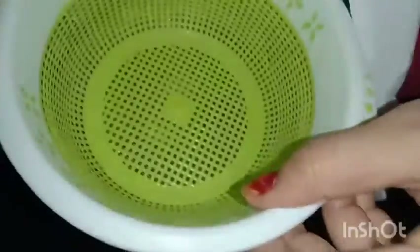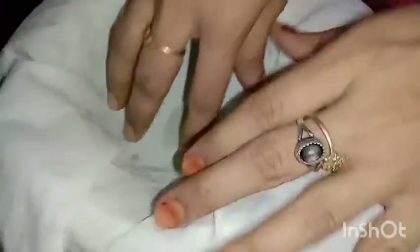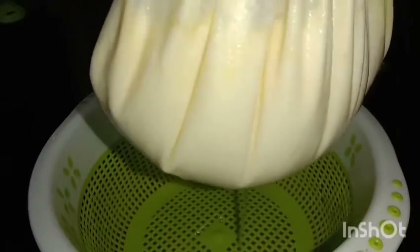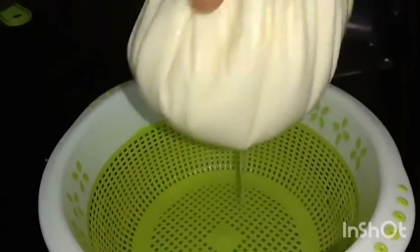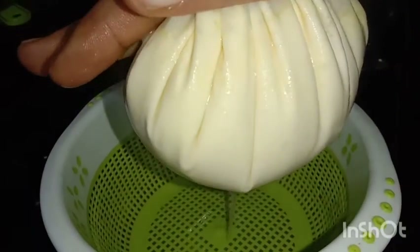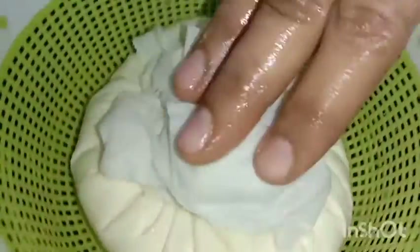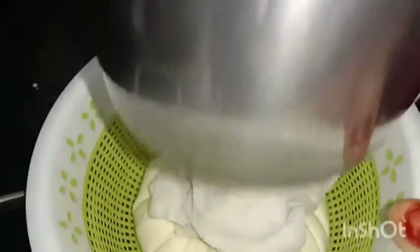Put a cotton cloth in the pot. Let's try it with lemon juice. I will make the same process. We have to mix the same and mix the same. We will make a great release.